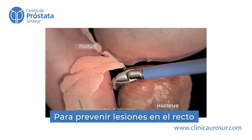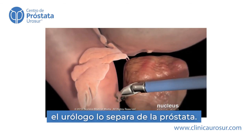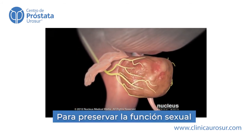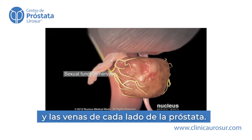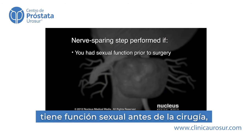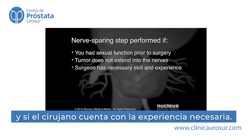To prevent injury to your rectum, your surgeon will separate it from the back of your prostate. To preserve sexual function, your surgeon will carefully tease away nerves and blood vessels on each side of your prostate. This nerve-sparing step is only performed if you had sexual function prior to surgery, the tumor does not extend into the nerves, and your surgeon has the necessary skill and experience.